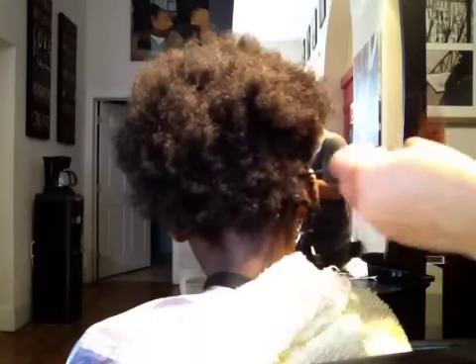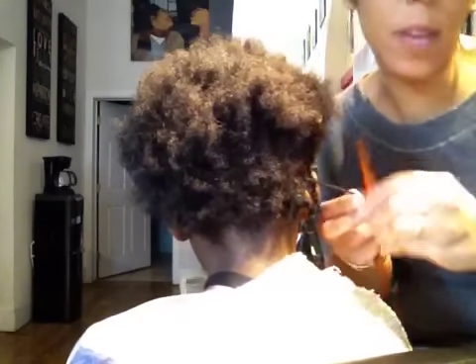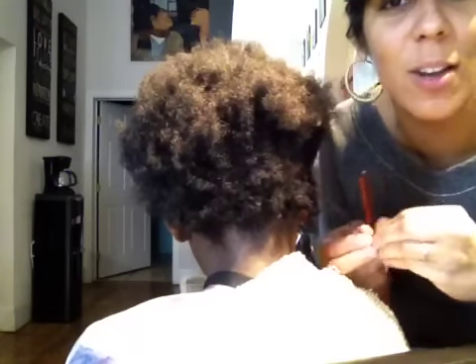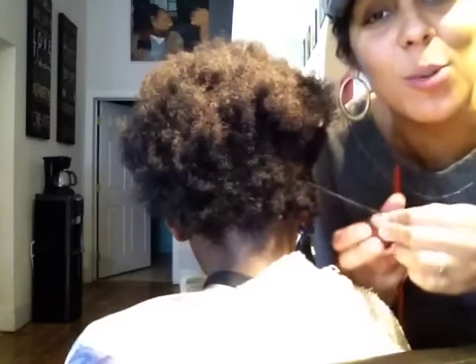So you'll do this through the whole head on either design. I'll demonstrate flat twists next. Check us out — ALT Hair Care on Facebook, and Amos Lee on YouTube. And Ryan Foster, The Salon, 1517 West Gerard Avenue, Philadelphia, Pennsylvania 19130. Our phone number is 215-769-0118. Thanks.